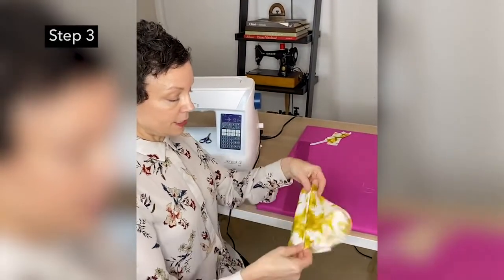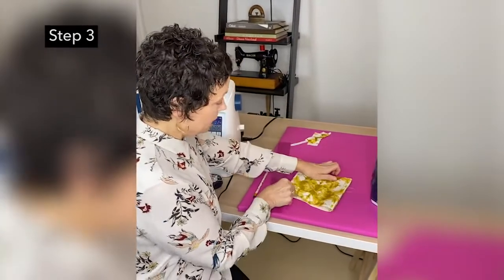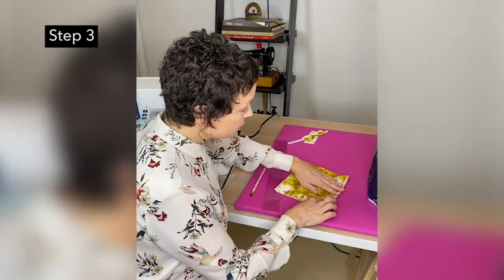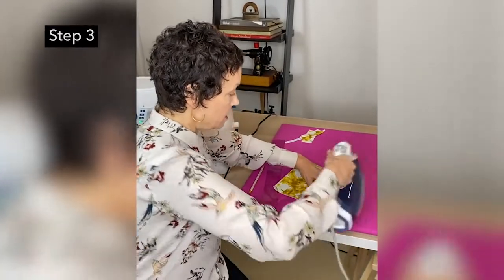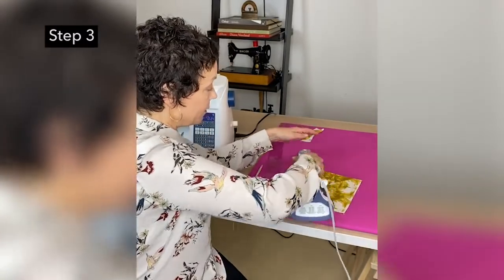Turn to the correct side. Here's our seam — make sure that seam is at the bottom, and give it another quick press just to make sure that seam stays at the bottom. We're going to flatten this out.